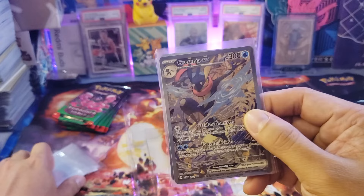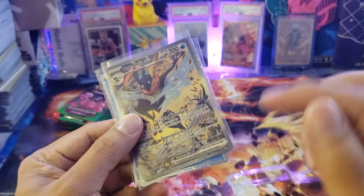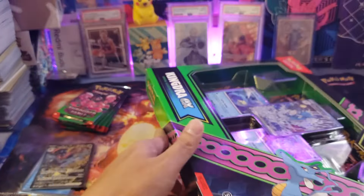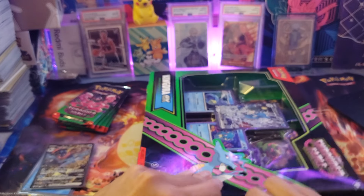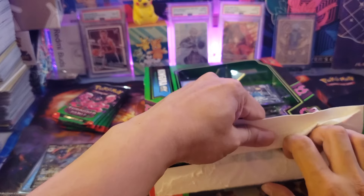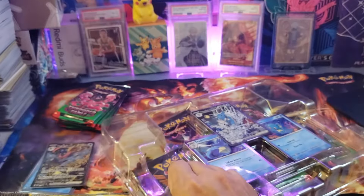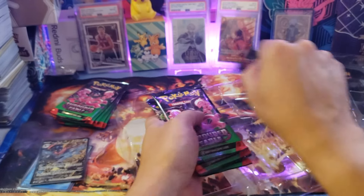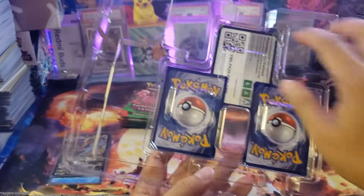Most people are buying this box because of the promo cards, not really for the booster packs. The Greninja EX only requires one water energy to activate its skills. Now let's open the Kingdra box. It's similar in size to the 151 poster and binder set. The question is: who's going to win — the Kingdra box or the Greninja box? This is first print, so there should be a guaranteed hit.